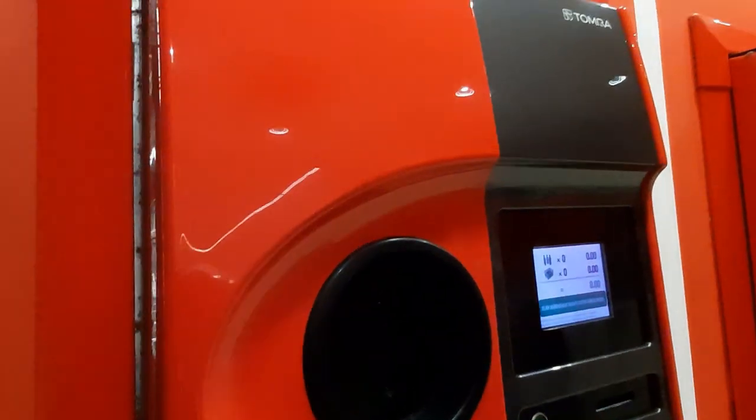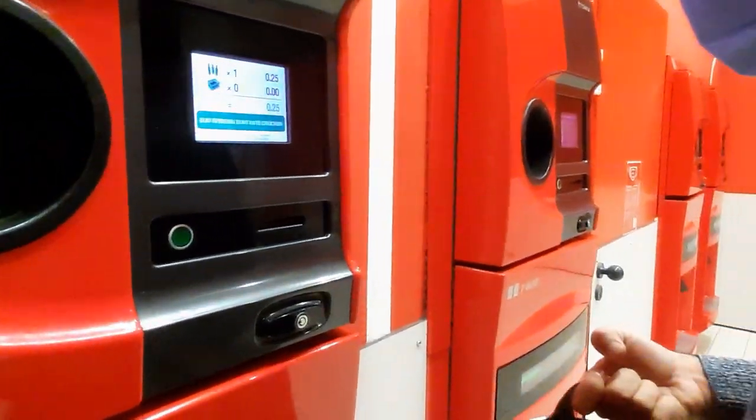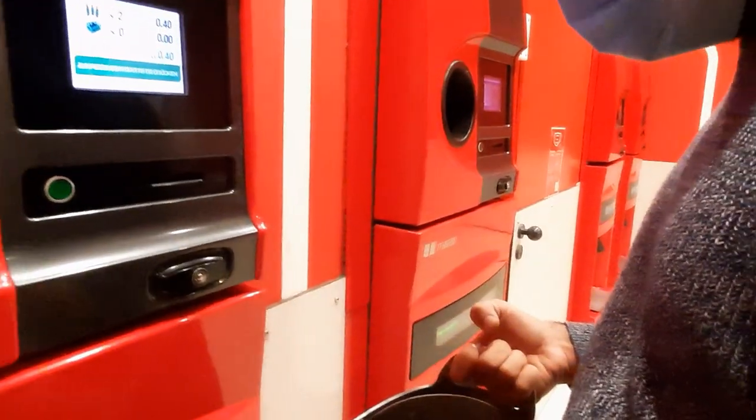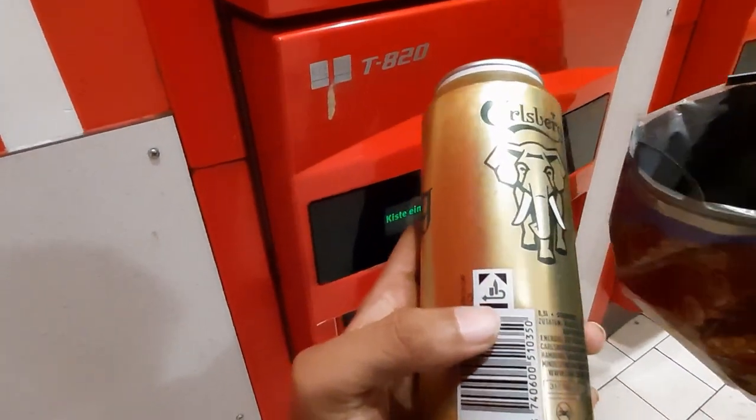Friends, there is a machine here, as you can see. We can put these bottles in the machine and we get 25 cents, as you can see. There is a sign here.